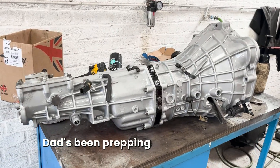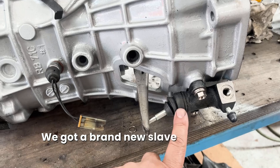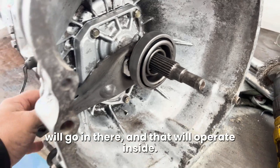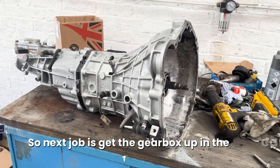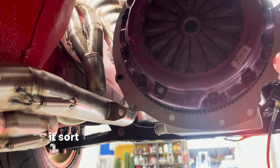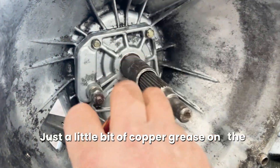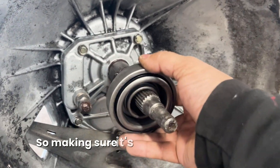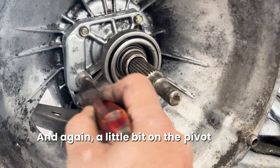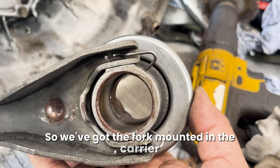So the gearbox is ready - Dad's been prepping it, painting it, getting it ready to go in. We've got the cover on for the lever, the lever mechanism ready, a brand new slave cylinder mounted, and we're test fitting the bearing - pressing that onto the carrier and the fork will go in there and operate inside, so that all seems good. I've put a little bit of copper grease on the bearing where it's going to sit and slide, making sure it's free and smooth. I've cleaned the surfaces beforehand and a little bit on the pivot there to help the fork when it sits inside. The next job is to get the gearbox up in the car.